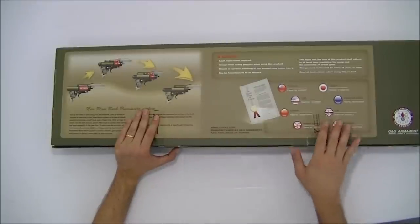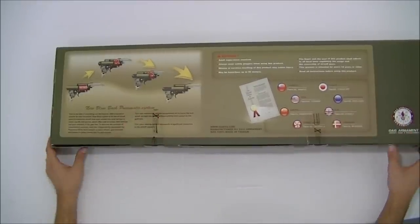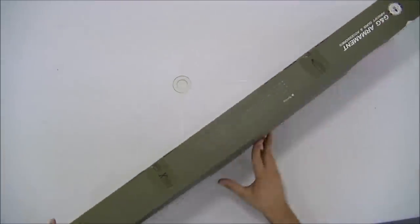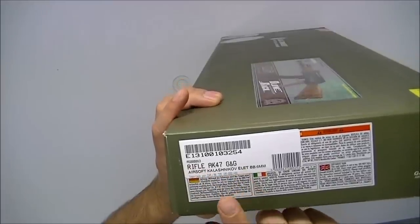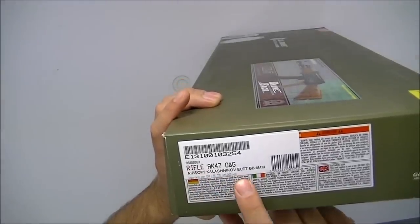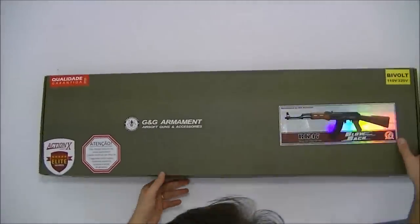A G&G tem aqui alguns dados, o número de patente em cada país. No rótulo: Rifle AK-47 G&G Airsoft, elétrico, BB 6mm.